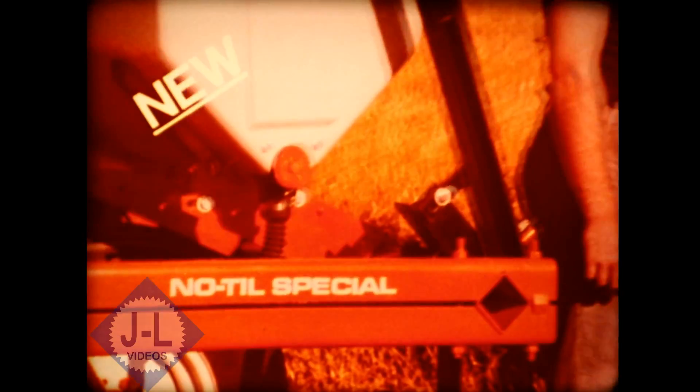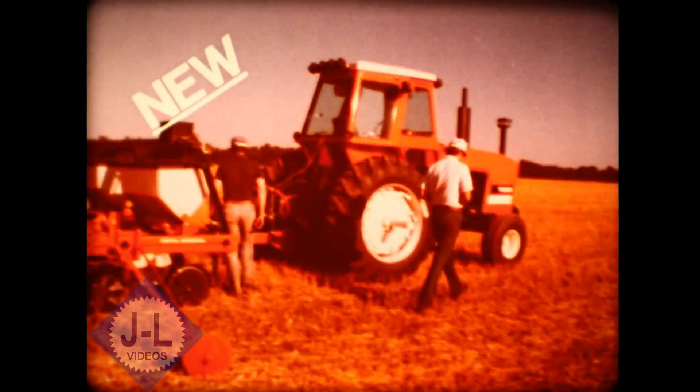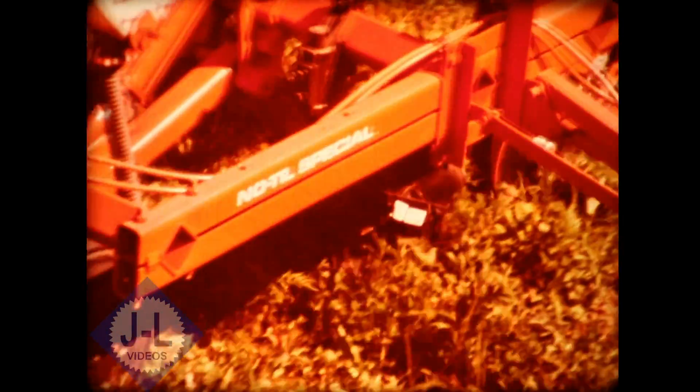Presenting the new model 333 no-till special from the leader and innovator in no-tillage planting, Allis-Chalmers. The new no-till special is assembled as the ultimate conservation planter. It's a special configuration of the standard model 333 that places our patented no-till coulters just 12 inches in front of the double disc seed openers. This close-coupled system assures that the no-till coulter and opener work as a team to assure planting accuracy while eliminating the effects of hillside draft. The no-till coulters are mounted directly to the frame for maximum down pressure. Planter units are mounted independent of the no-till coulters to follow ground contours while reducing unit bounce.